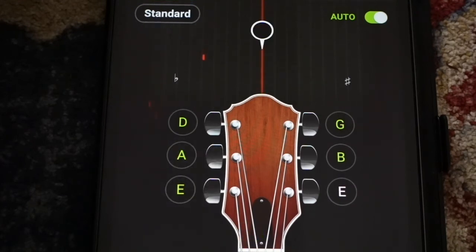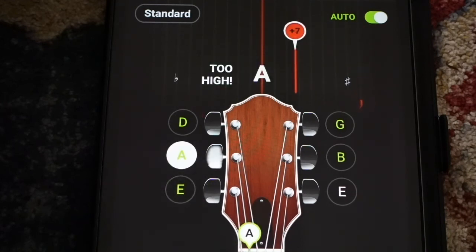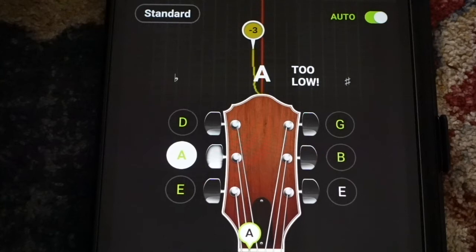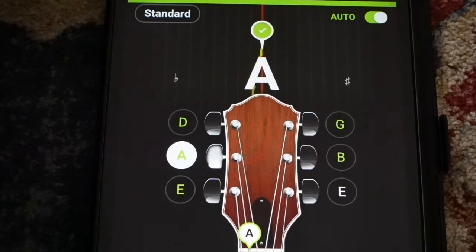Let's go on to the next string — this is our A. That one's too high, so I'll bring it below the line and then bring it up. There we go, there's our A.